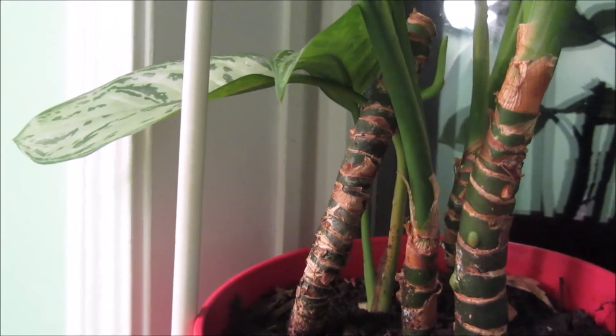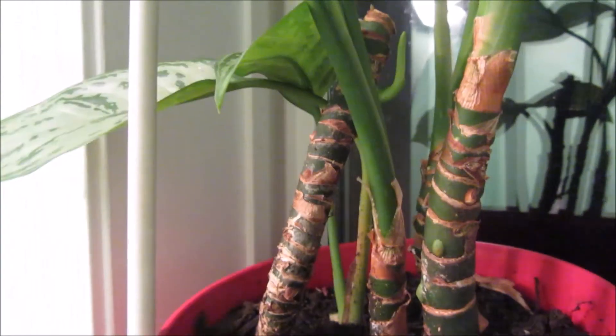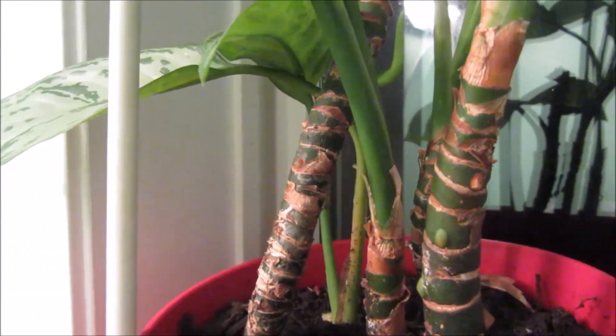Alright my friends, thank you for watching and I look forward to making videos on the Pilea plant. Happy New Year everybody! Bye! Happy planting!